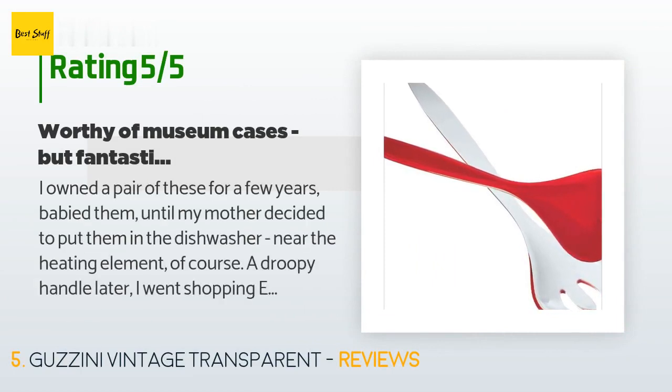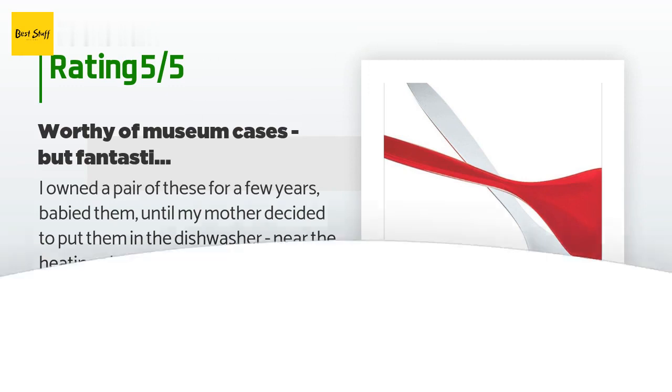A customer said: 'I owned a pair of these for a few years and babied them, until my mother decided to put them in the dishwasher near the heating element. A droopy handle later, I went shopping everywhere to find a suitable replacement. I tried many other salad servers — none were as light, handled as well, or looked as gorgeous in my tool holder or at the table as these. The unharmed half of the pair looked at me wistfully from the bottom of my tool drawer, until one day I decided to search Amazon.'